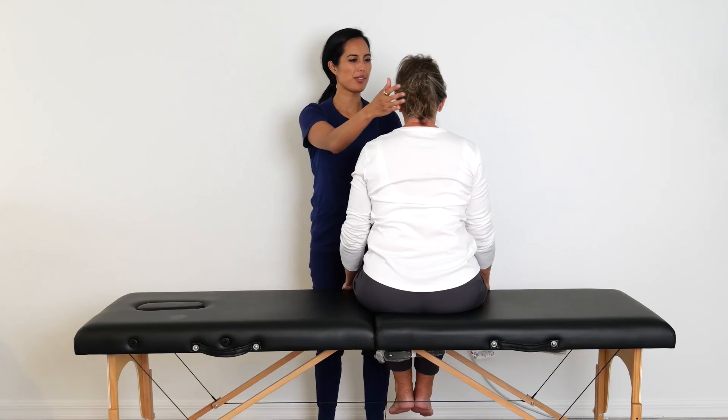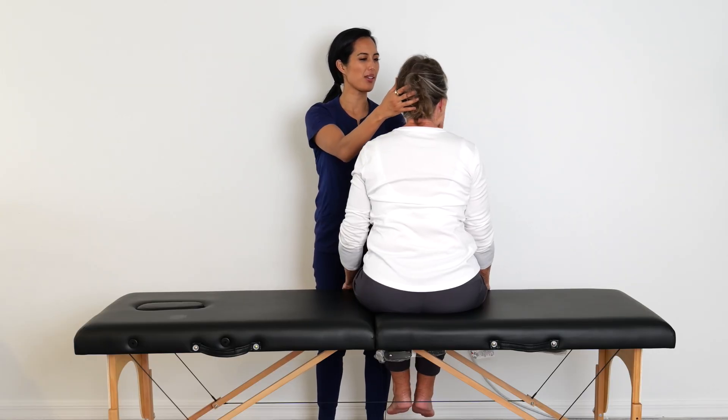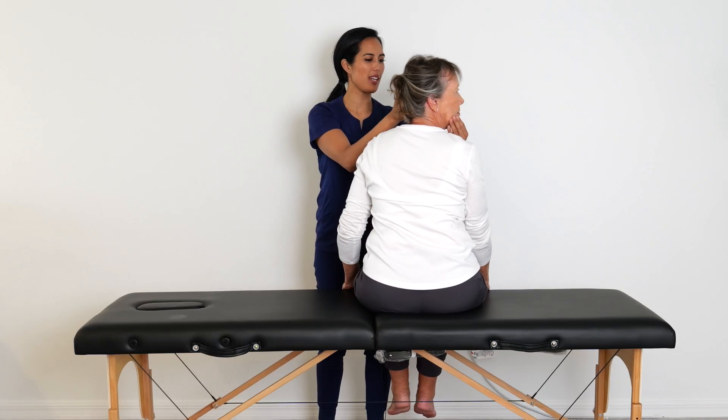To start, sit on the edge of a bed. Turn the head 45 degrees to the right if BPPV is affecting the left ear. Essentially, the head should be turned away from the affected side.